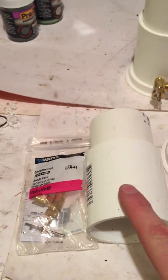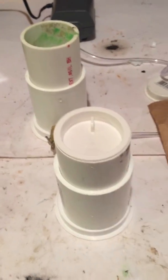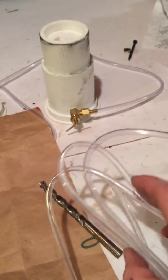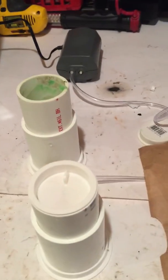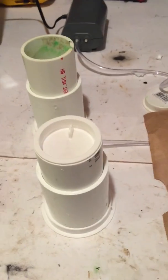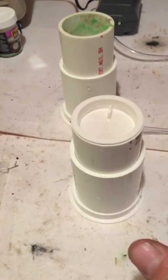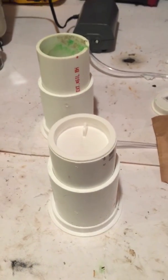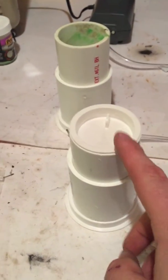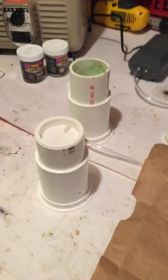From there you basically have your whole fluid bed done. Just connect your regular aquarium tubing to the brass valve, then run that to your pump. Turn the brass valve all the way off first, turn the pump on, then slowly turn the brass valve on until you get the right consistency — a nice fluid flow without a lot of volcanoing and without the powder coating spilling outside of your cup. And that's basically all there is to it.